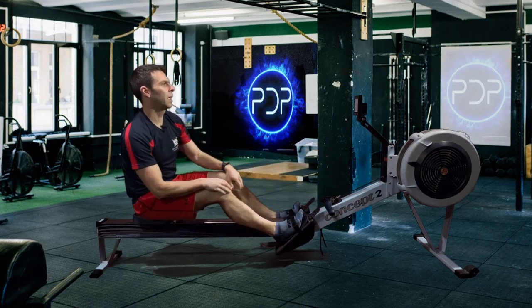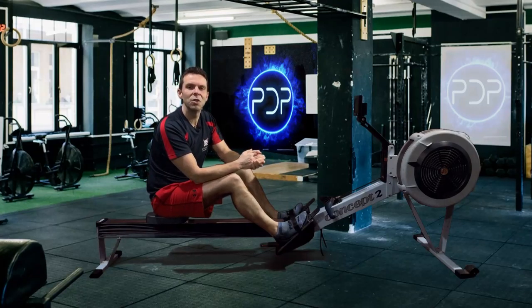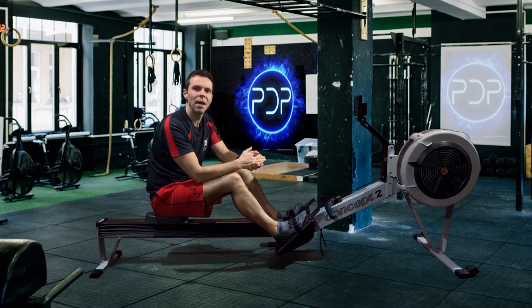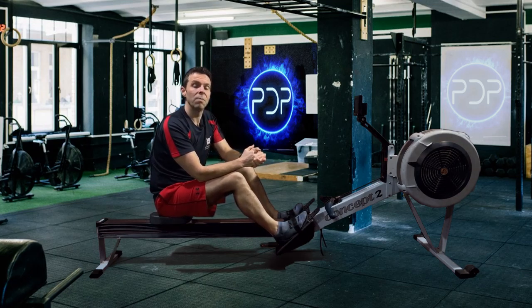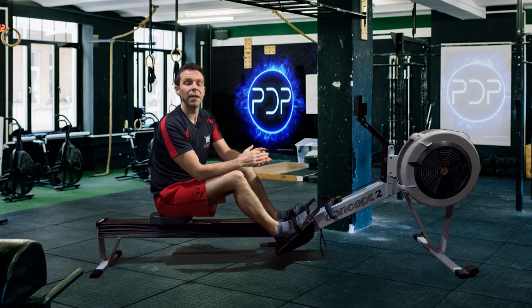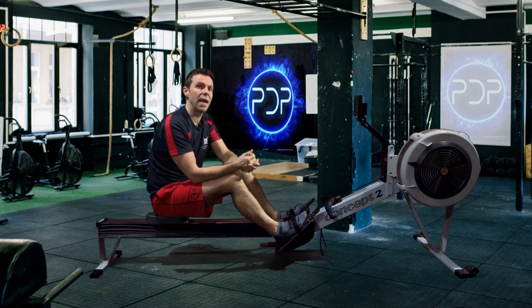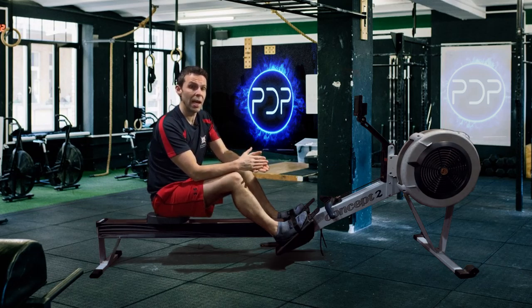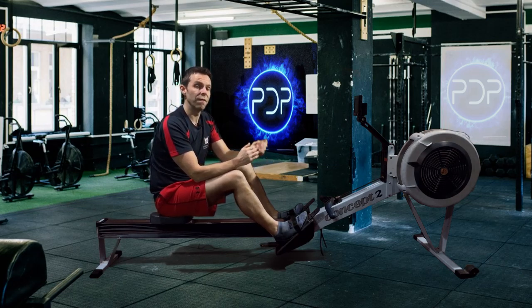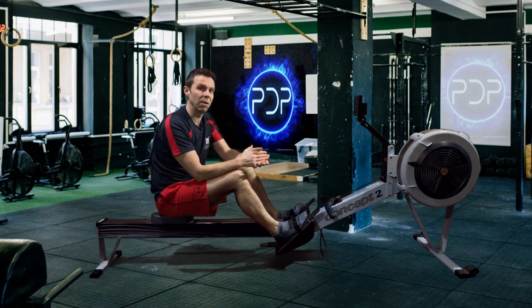Have a drink, maybe continue sliding up and down the rail while I talk you through what we're doing today. Today's session: 10 minutes at 20 strokes a minute, then 2 minutes rest, followed by 5 minutes at 28 strokes a minute, rest 2 minutes, and then a final 10 minutes at 20 strokes a minute. Pace wise, your first 10 minutes at 20 spm is at 2k plus 18, then your 5 minutes at 2k plus 8, and your final 10 minutes at 2k plus 18 again.